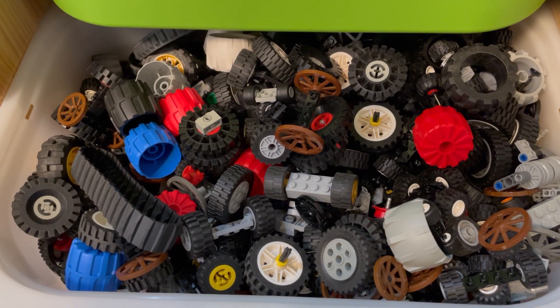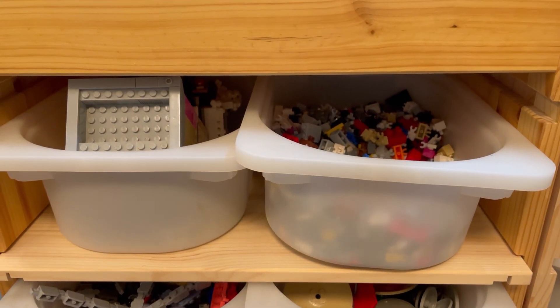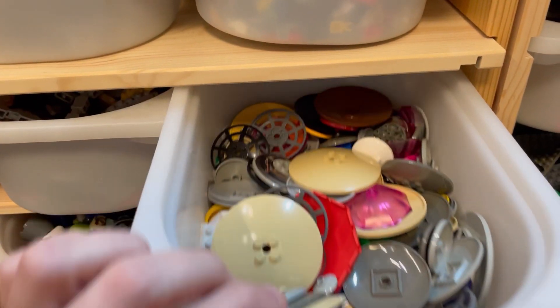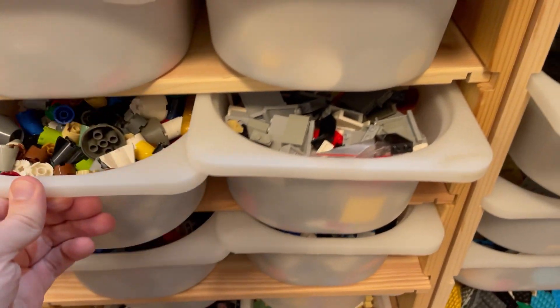Wheels are sorted by modern wheels and vintage ones. I also keep a lot of pieces in these Trufast half bins, which are for smaller parts or parts that I don't have a lot of but still need easy access to.